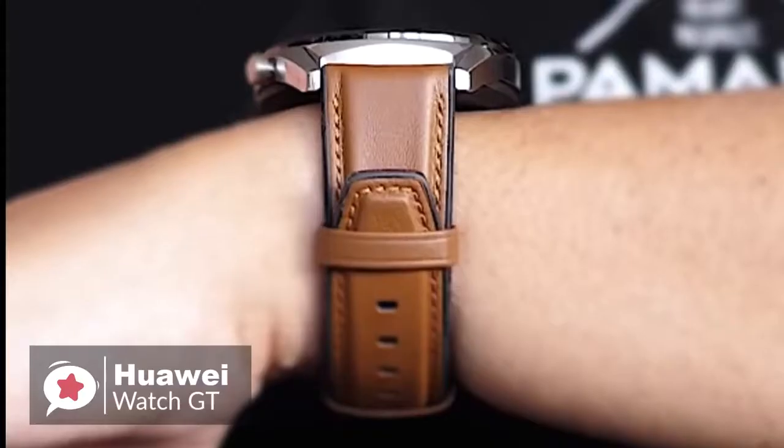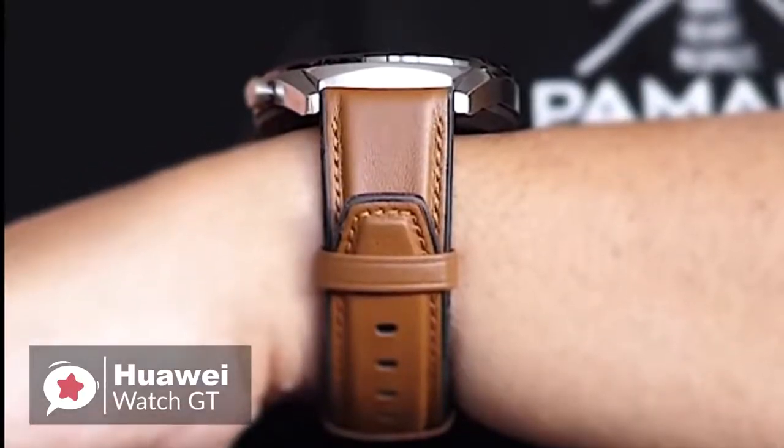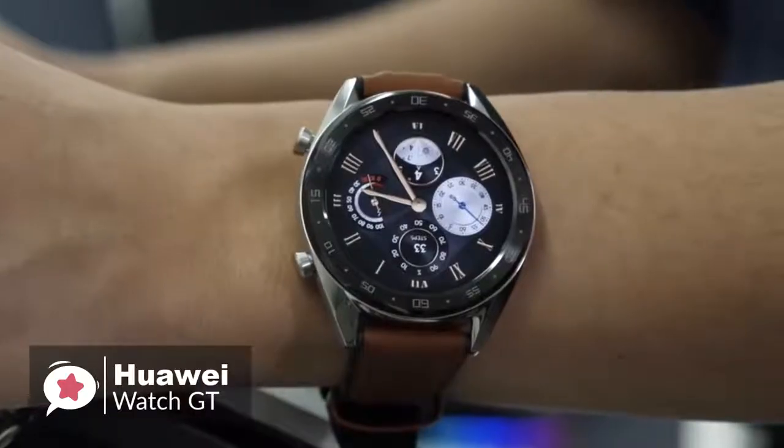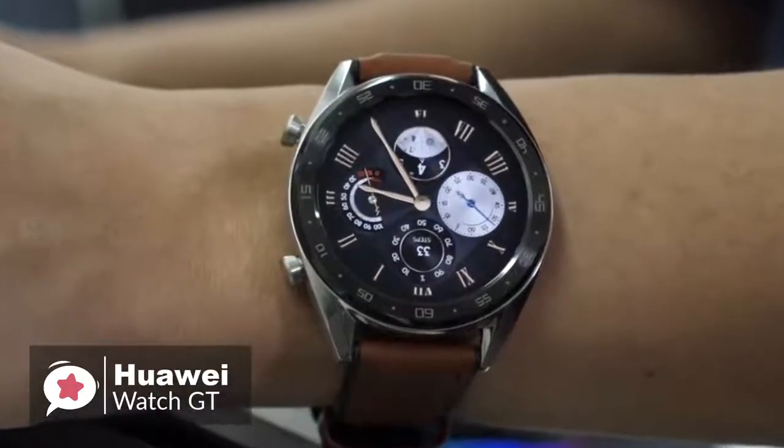To conclude, if you want a smartwatch with a fashionable appearance, many daily functions, rich sports modes, and a super long battery life, you might as well try the Huawei Watch GT.